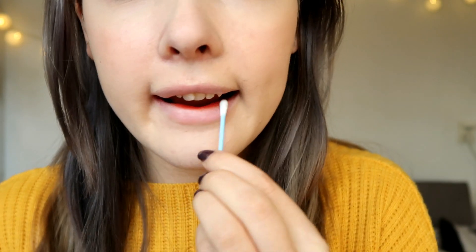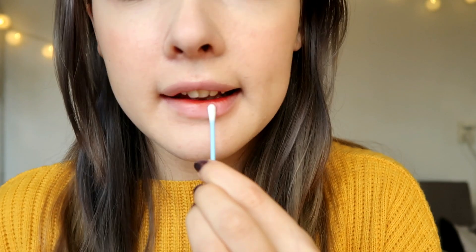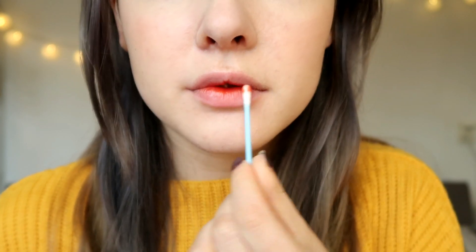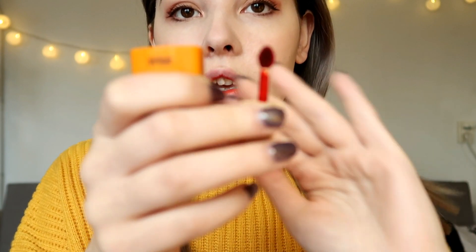Wow, that's really pigmented! You can definitely see the orangey-yellow undertone and I really like this color. Just smudging out the edges here. I'm loving it as a gradient — if you apply it as a gradient you can really see the orange undertone. It's really pigmented and really watery.